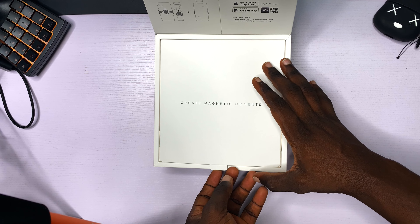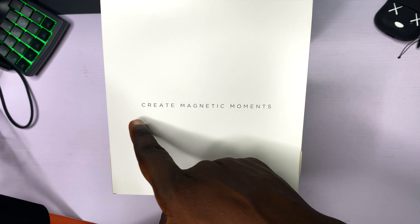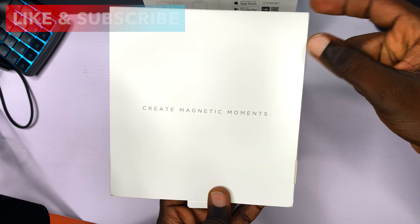Now it is time to create magnetic moments. 2021 is the year to create magnetic moments! If you believe 2021 is the year to create magnetic moments, hit the like button and subscribe to my channel right now. Thank you for doing that — let's proceed.